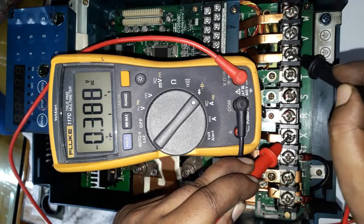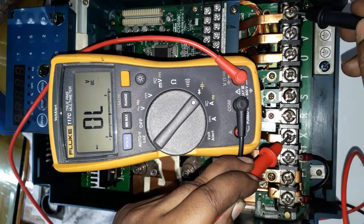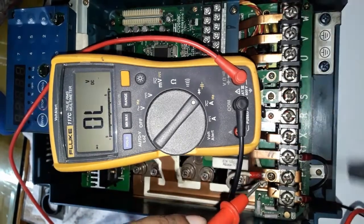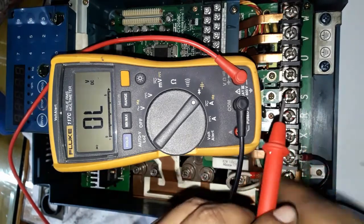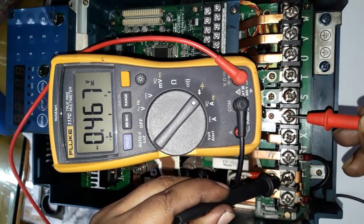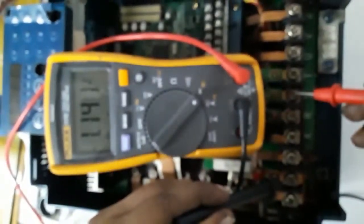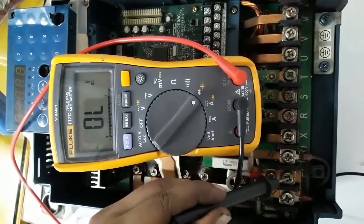UVW output terminals are all displaying about 0.3 volts. Now with the black probe in the positive terminal and again testing input RST and output UVW, here also displaying about the same voltage — 0.3 to 0.4 volts in diode mode.